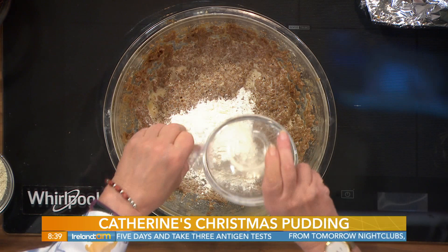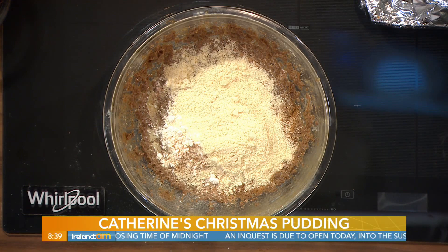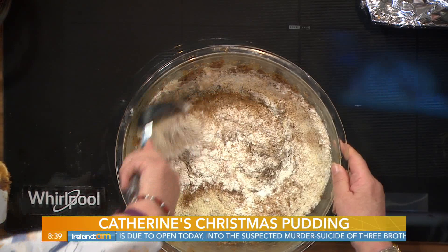So we've beaten in the eggs. Now, to that we're going to add 75 grams — that's three ounces — of self-raising flour. I'm going to add to that a teaspoonful of mixed spice, a teaspoonful of cinnamon, a teaspoonful of nutmeg, and in that goes. So basically we're just putting in the dry ingredients. Here I have a 200 gram pack of ground almonds, and we're just going to mix these ingredients together for a few seconds.